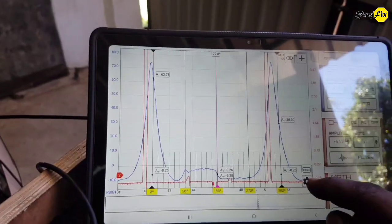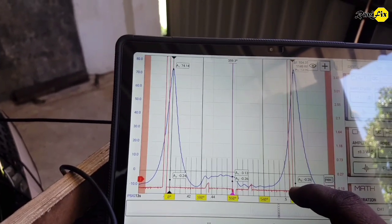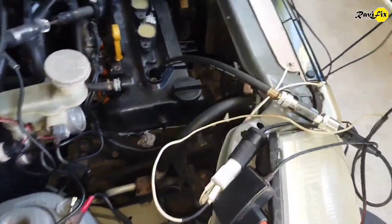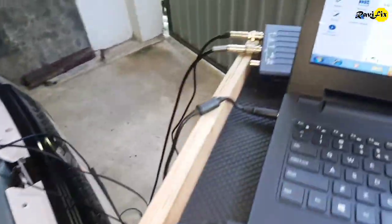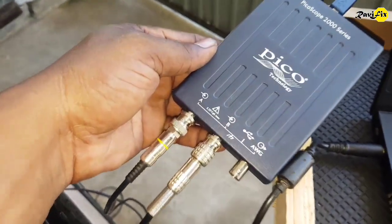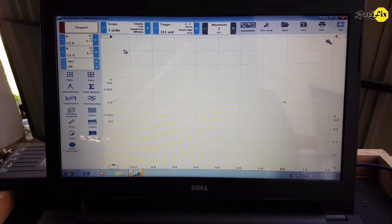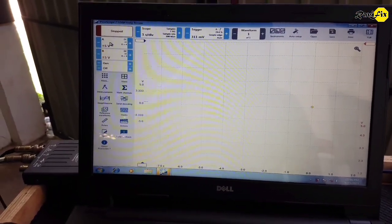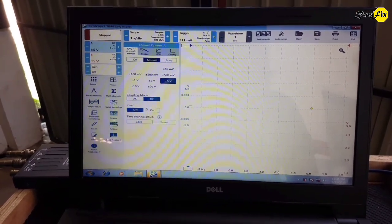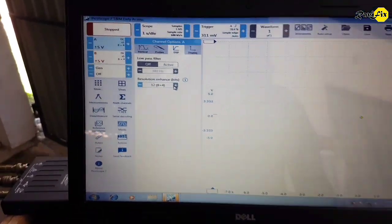Now we can apply the 720-degree rulers layout and analyze the in-cylinder pressure waveform. Let's take the waveform with the Picoscope 2000 series next. I have already tested various settings on the Picoscope for this in-cylinder pressure waveform, and I will show you the best settings for taking in-cylinder pressure waveforms with the Picoscope 2000 series oscilloscope.